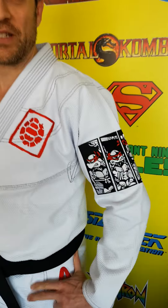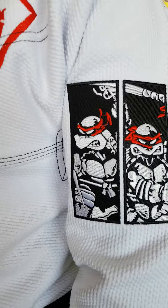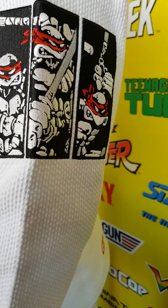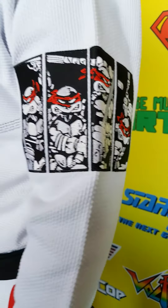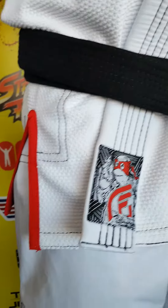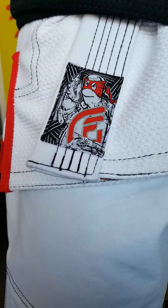Everything in here is embroidered — you can see these awesome embroidered patches showing the turtles as they were before you probably recognized them from the cartoon, when they all wore red, just like good jiu-jitsu players. You've got the original turtle that was the first one that Eastman ever drew there.